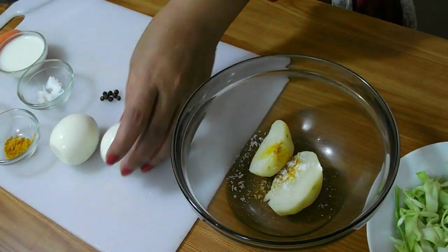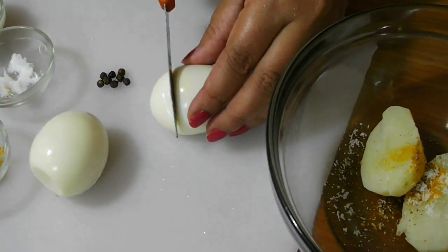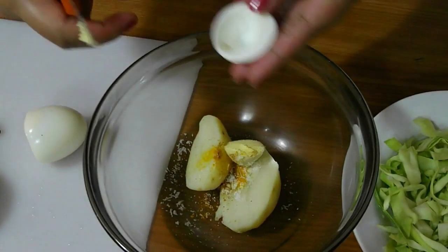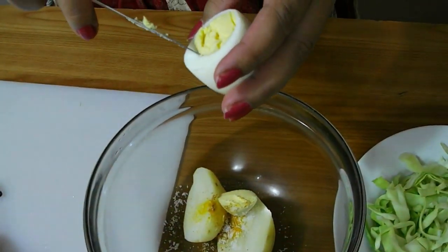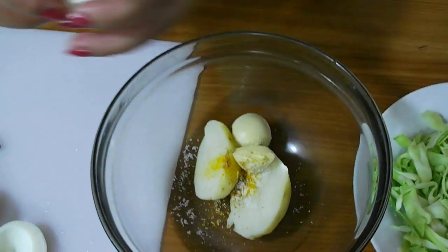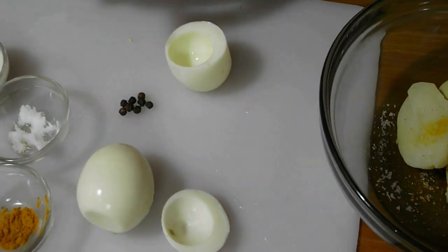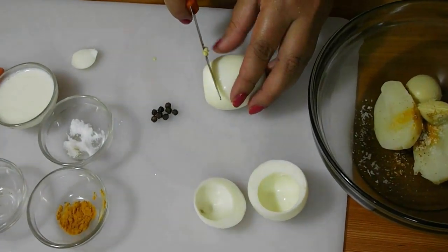Now cut the egg carefully. You have to cut in a 1 by 3 portion. Then add the egg yolks to the potato. Again cut a little portion from the bottom part of the bigger part of the egg so that the egg can sit. Repeat the process with the other egg.